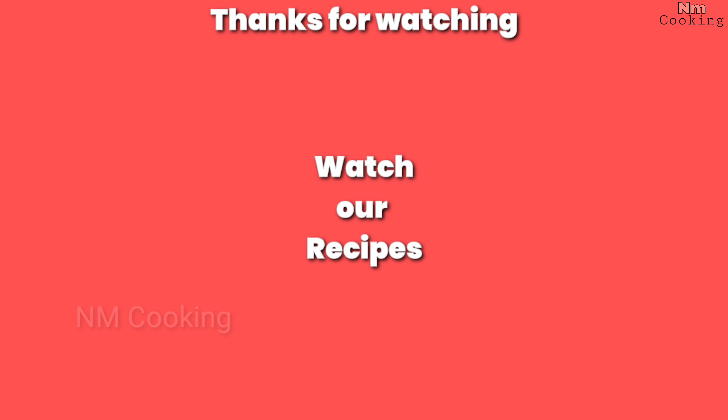Thank you so much for watching this video. Please like, share, and subscribe to NM Cooking. Please support us.